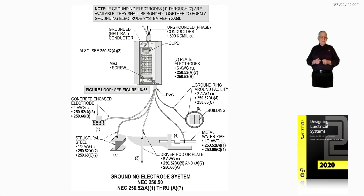This illustration deals with the grounding electrode system in accordance with NEC 250.50 and 250.52A1 through A7. Notice 250.52A1 through A7 lists the electrodes shown in the illustration. Number one listed there would be a concrete-encased electrode.